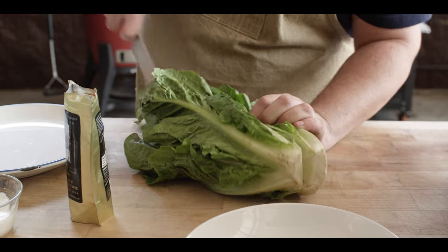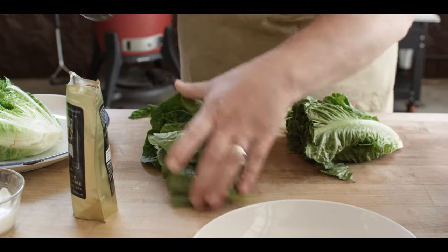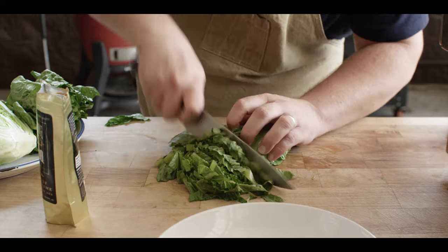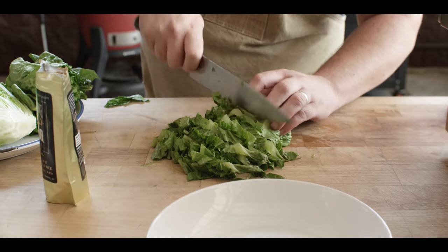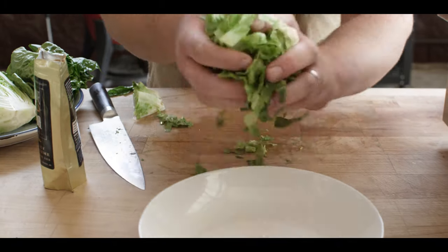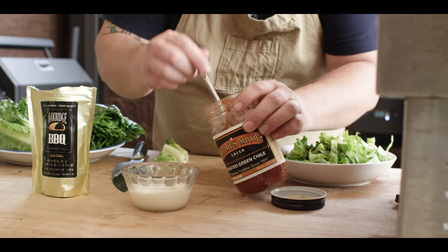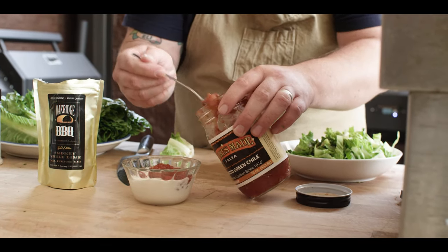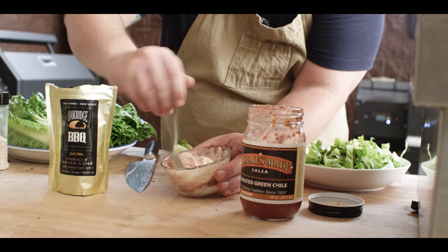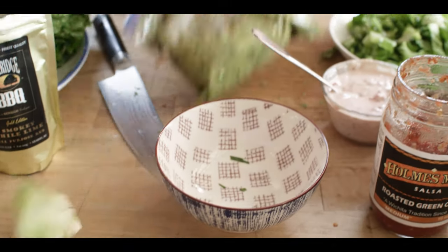We've got a little bit of romaine lettuce that's going to go on top of our tostadas. I want to get down into this crunchier part — just save those leafy parts for salads. Slice this nice and thin. We have that ready to go. We're going to mix up a little bit of salsa crema — using that same salsa that went into the guac, we're going to go about equal parts salsa and sour cream. Really simple.